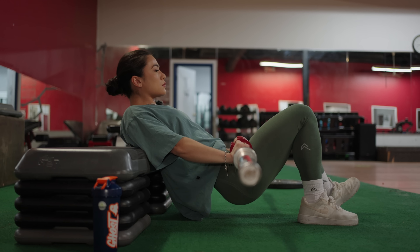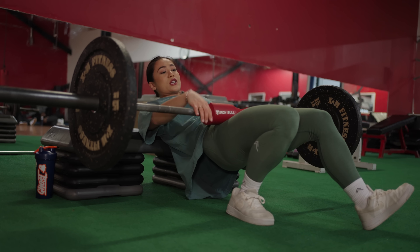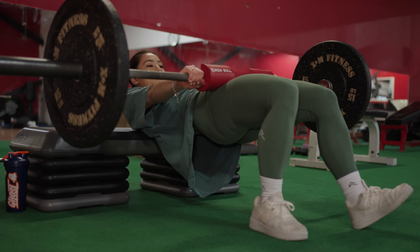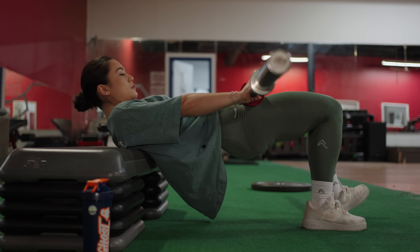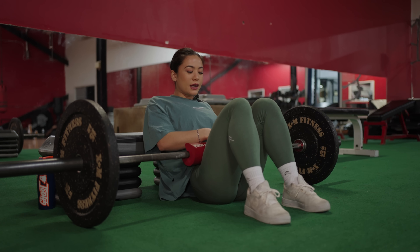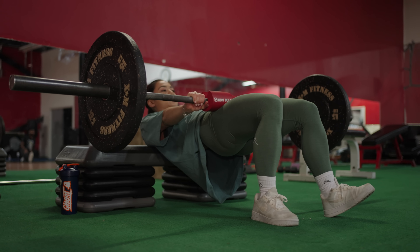The flatter the shoe — a Converse, a Nike Blazer, or even a squatting shoe — the better. If you're wearing chunky runners on leg day, cut that out. That's probably why you can't feel anything in your glutes, because when your heel is elevated, your feet aren't fully locked in on the floor, and your toes can't spread out and engage with the floor. Either wear a flat shoe or lift in your socks — that'll help you feel it through your heel all the way up to your glute.